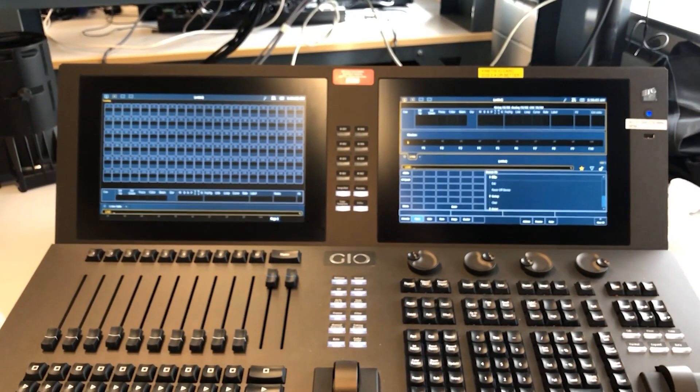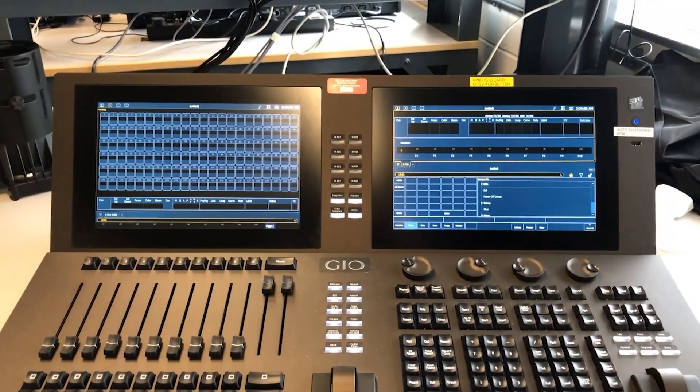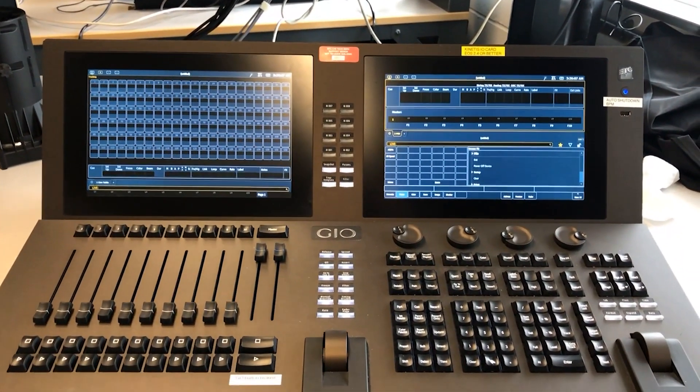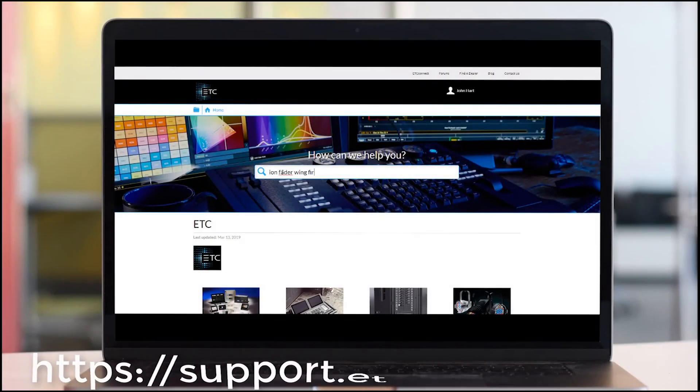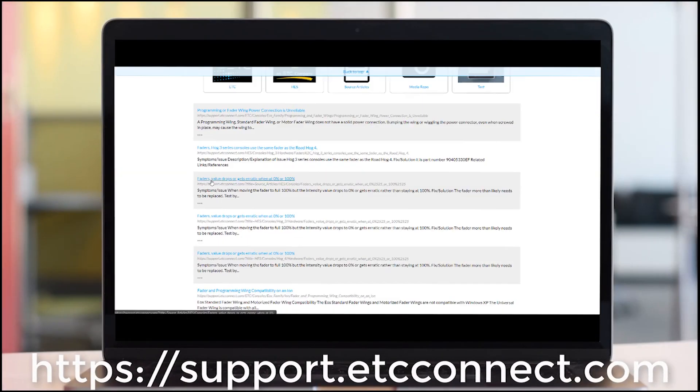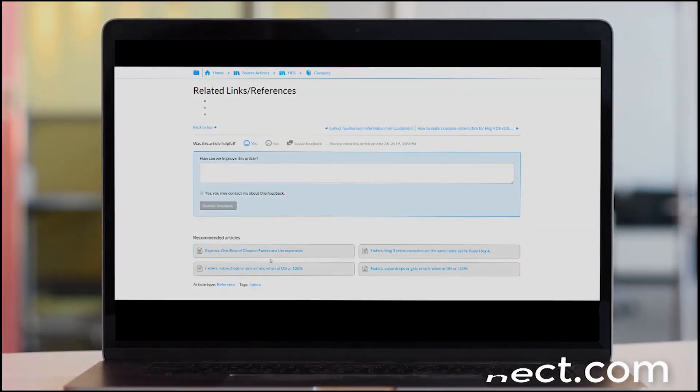Once the console is back in the EOS software we are ready to go. Thank you for watching this video. Don't forget to check out our latest support articles at support.etcconnect.com.